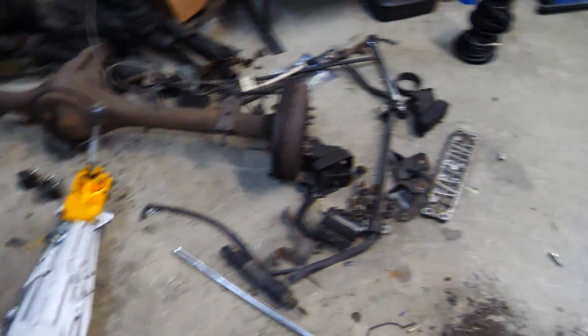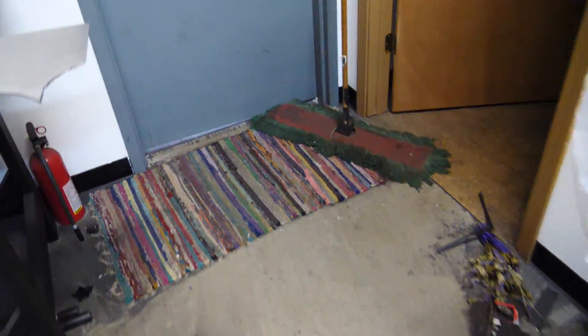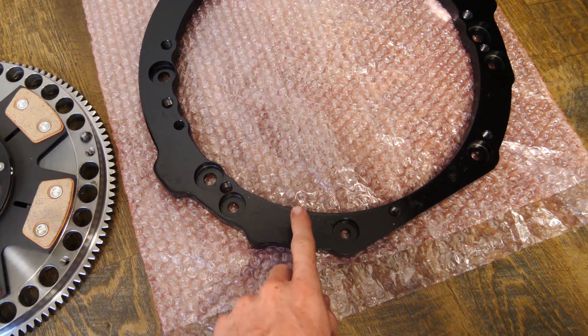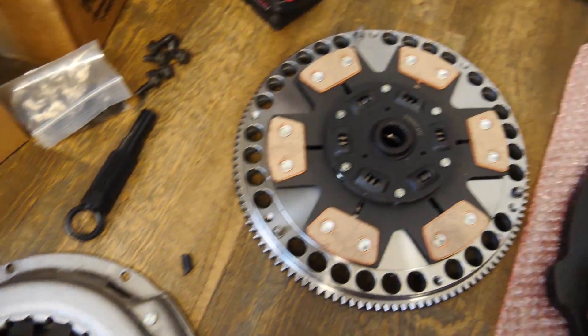In order to get this transmission onto this engine, which it wasn't supposed to do, we have this stuff. This right here is an adapter plate, which bolts to the back of the engine and then the transmission bolts to this. A custom flywheel, and a nice six-puck sprung clutch. Since the 1UZ wasn't designed to have a manual transmission, we have to grind a little notch in the bell housing of the transmission for the starter, trim the starter bolts, and do some other stuff. But that's what is in store for this video — let's go ahead and start working on this.